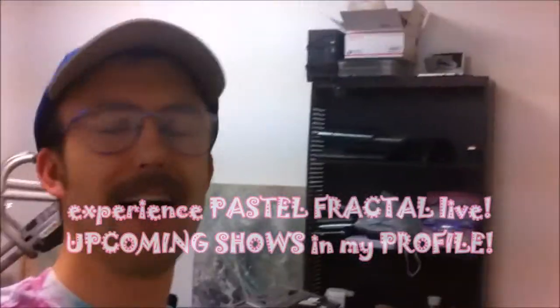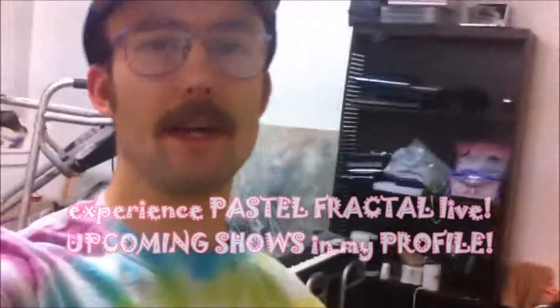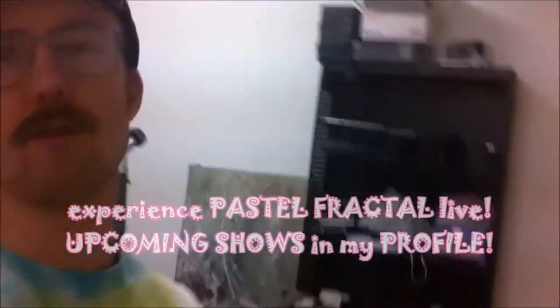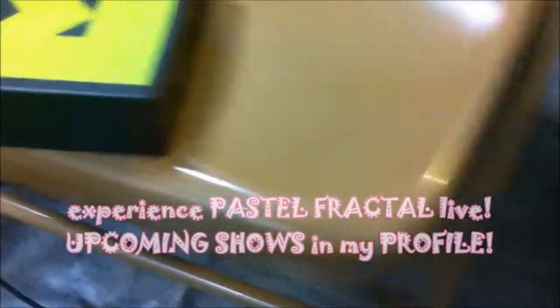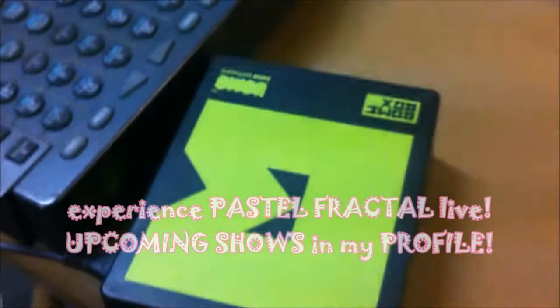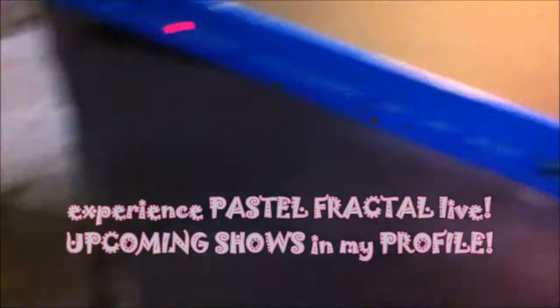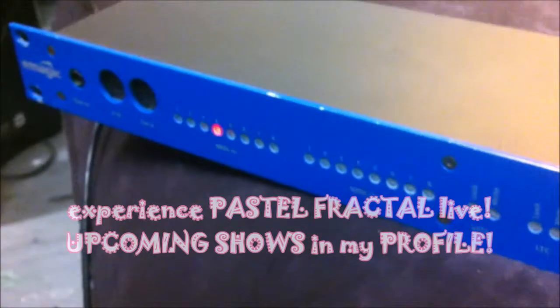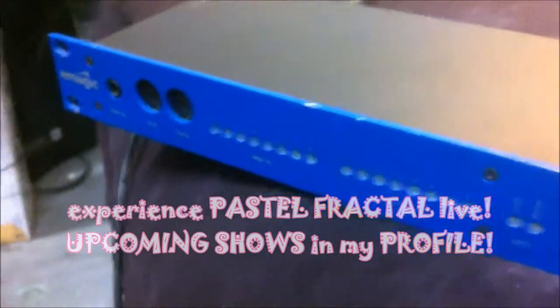Greetings! Welcome to the research laboratory of Alexander DeGraff. That's me, and I am in here researching for Pastel Fractal. I have made a breakthrough discovery that I have to share, and that discovery involves the Bohm Box — made by Bohm in Germany — which miraculously works with the 20-year-old eMagic Unitor 8.